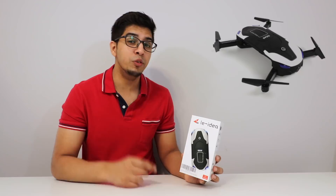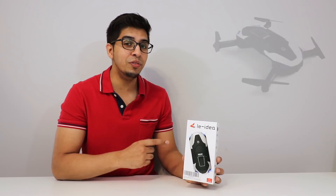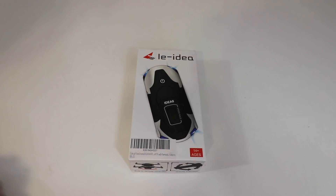If you want your very own Idea 8, check out the link down below in the description. Before we fly this thing, let's go ahead and unbox it and see what it's all about.